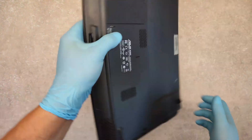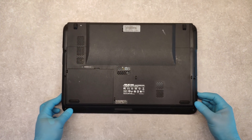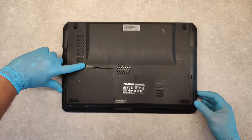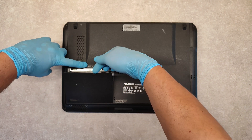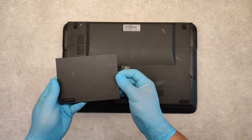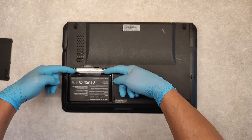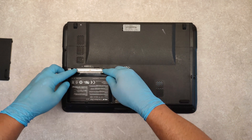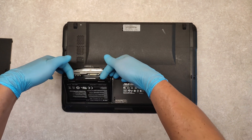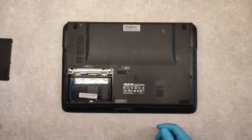Turn it around. First we have to take out the battery. Just slide it up and take out this cover. And this is the battery. Push the two holders and lift it up.